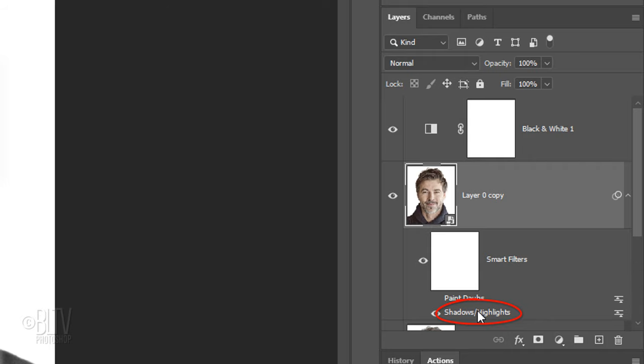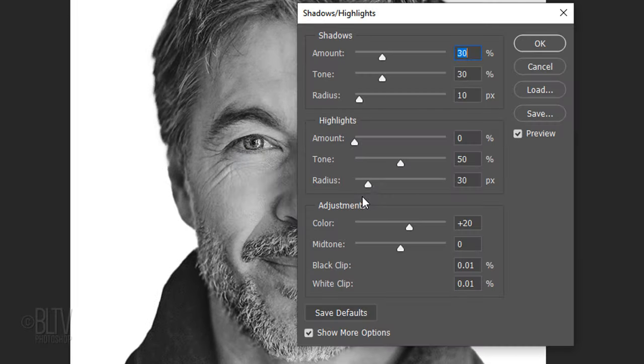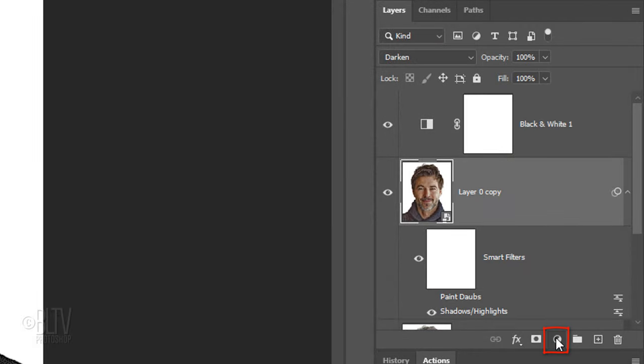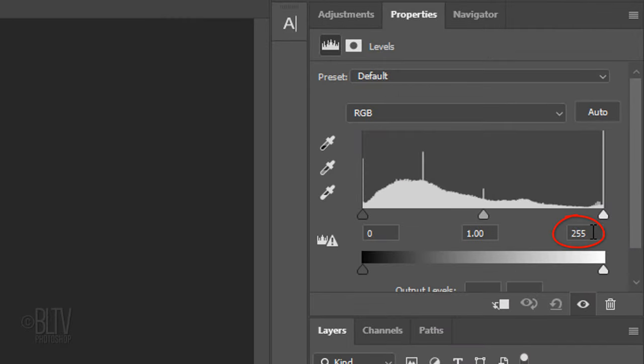Double-click Shadows/Highlights. If you see this message, it's just letting us know that the Smart Filters will be temporarily turned off while we make adjustments to the filter. Make the Shadows Amount 80%, the Tone 20% and the Radius 20 pixels. Make the Highlights Amount 25% and the Tone 100%. Change the Blend Mode to Darken. Click the Adjustment Layer icon and click Levels. Make the Input Highlights 100% and the Input Midtones 0.3%.